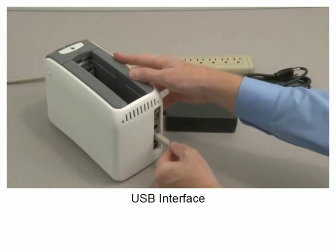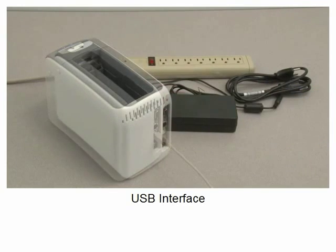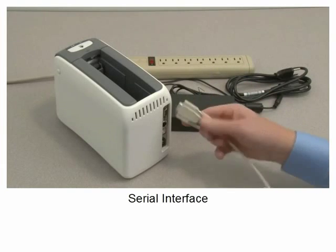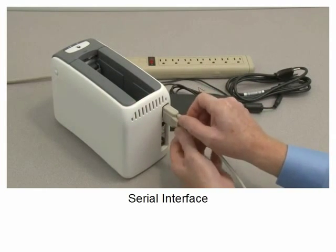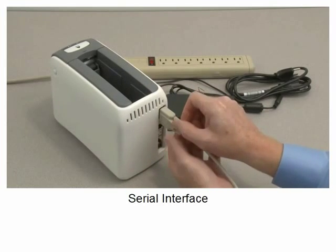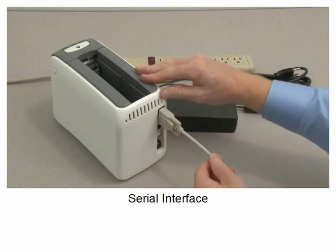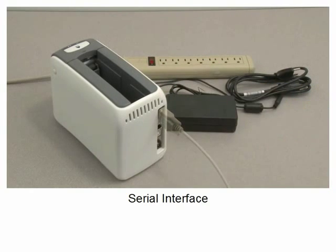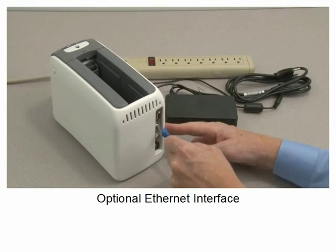The printer includes a USB interface, a Serial interface, and an optional Ethernet interface.